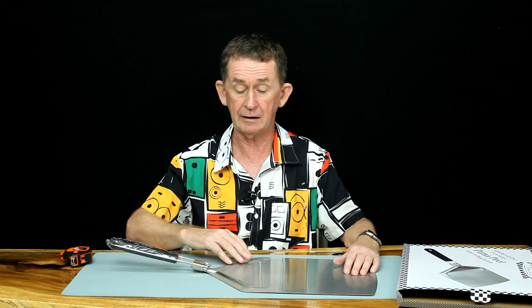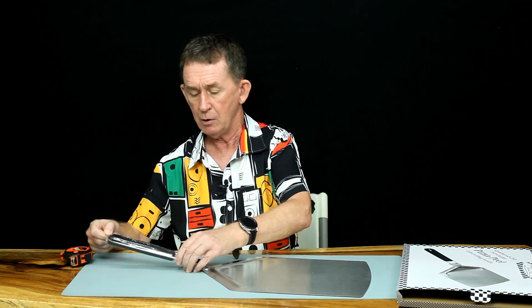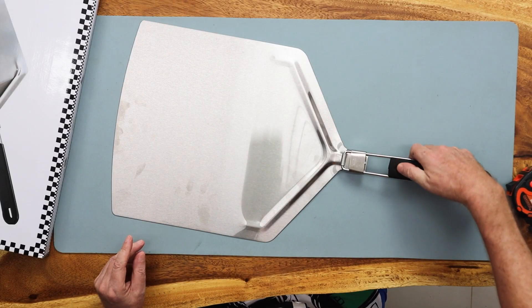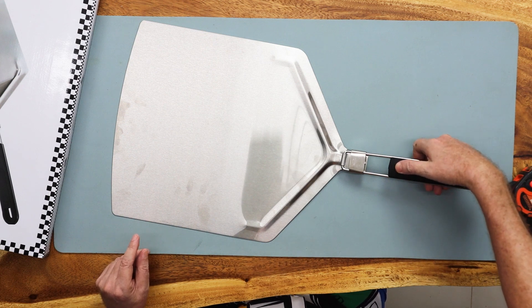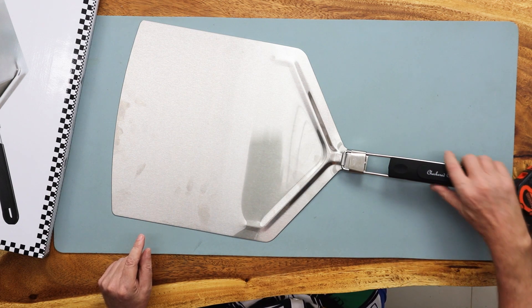Stainless steel always looks nice in my opinion. The other one I have inside is aluminum and this one is heavier, but you can probably use it with one hand to take the pizza out. It has a good long handle and you can get your two hands on it. The handle is a lovely rubber kind of rubber, and there's a place here for your thumb. The Checkered Chef logo is there.